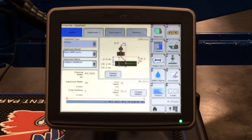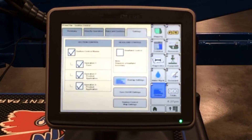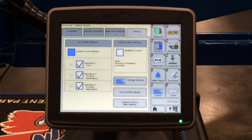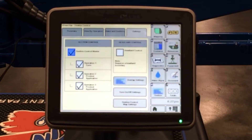Once you've got your equipment dimensions in there properly, you want to check your sections on the sections tab. Here you can turn on and off your automatic section control. To turn it off, you uncheck that checkbox, making it manual section control. If you click it on, it's on automatic section control.